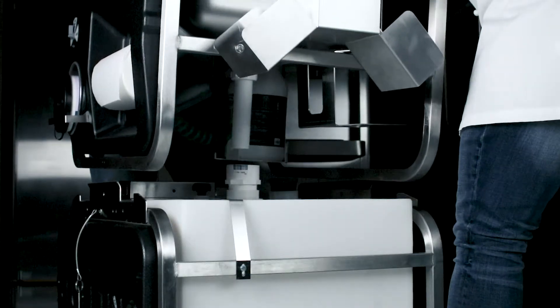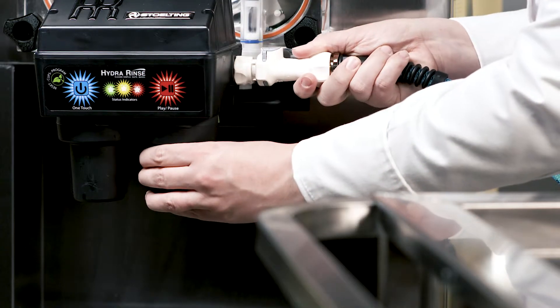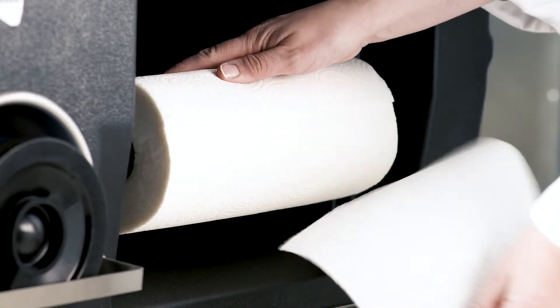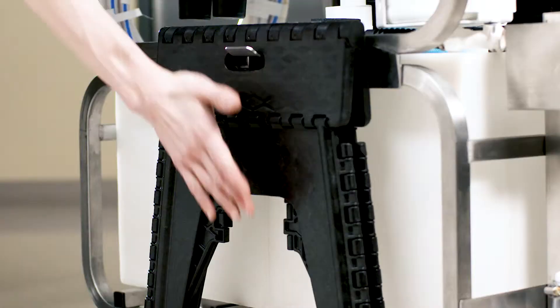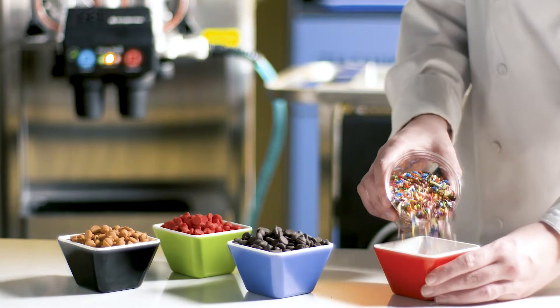In a few simple steps, the cart is set up and within minutes you're cleaning and sanitizing your equipment with everything you need for the job. This allows your employees to focus their efforts on other daily tasks.